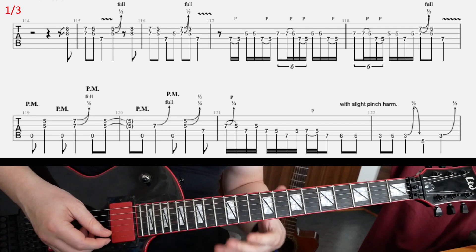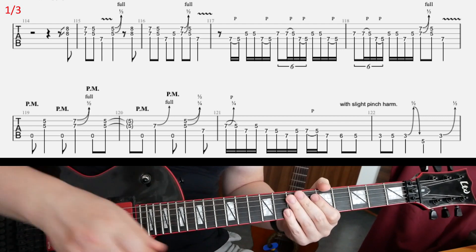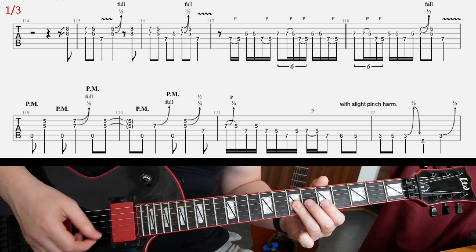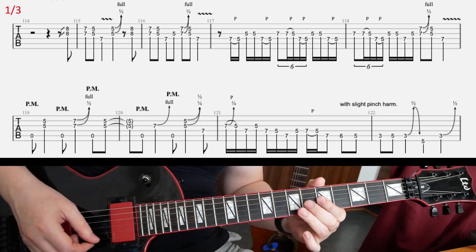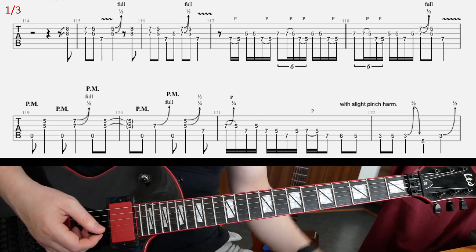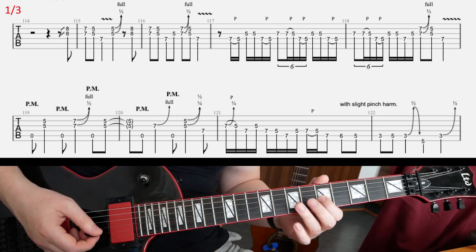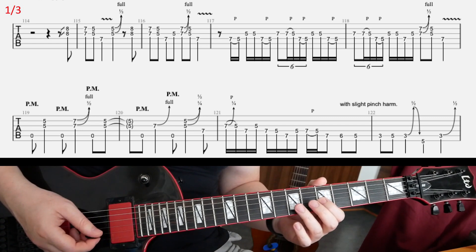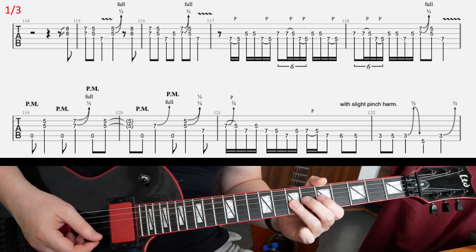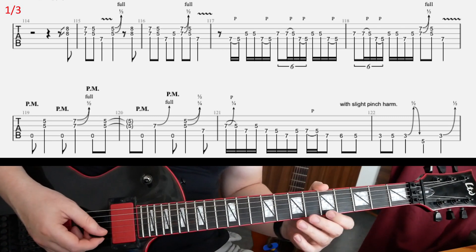In the beginning we have this. So right there at the 5th and 7th frets on E and B, like in the middle of the 2nd and 3rd bars, we have this little down bend and release — kind of a rocky blues bend.